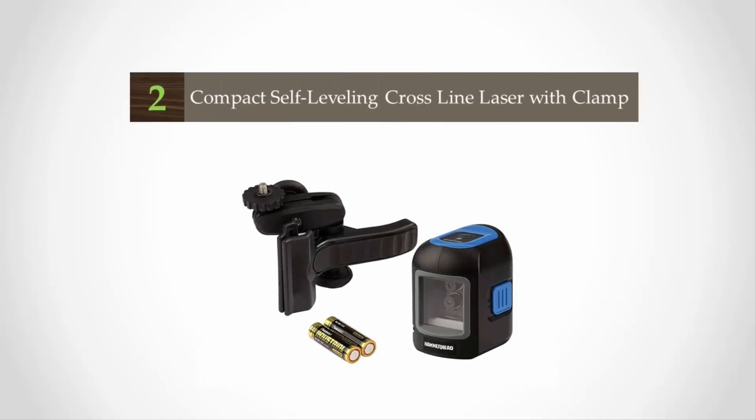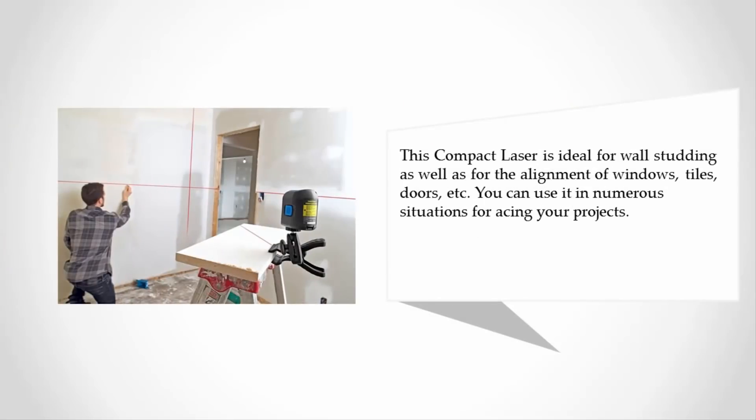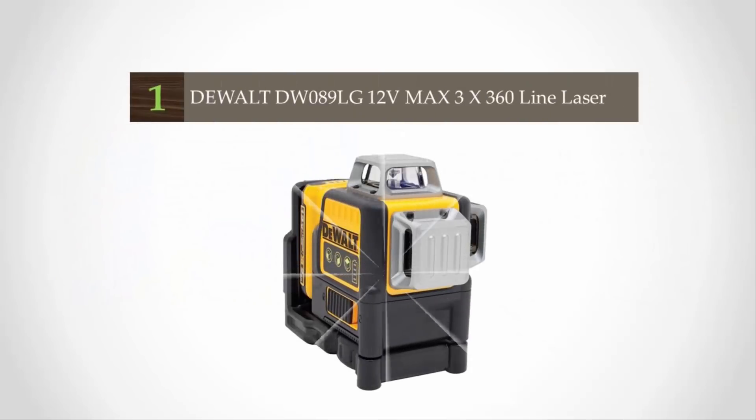At number 2, Hammerhead offers a compact self-leveling laser for carpenters, electricians, and others who want to quickly line up surfaces. The self-leveling feature allows auto adjustment when positioned within four degrees from level. It features an LED light that signals when it is not positioned at the right level or placed out of the self-leveling range. This compact laser is ideal for wall studding as well as alignment of windows, tiles, doors, and more.